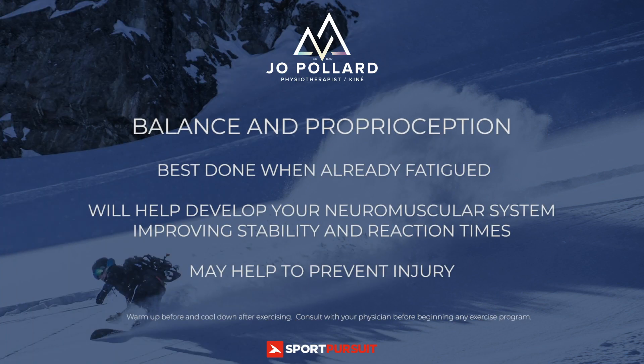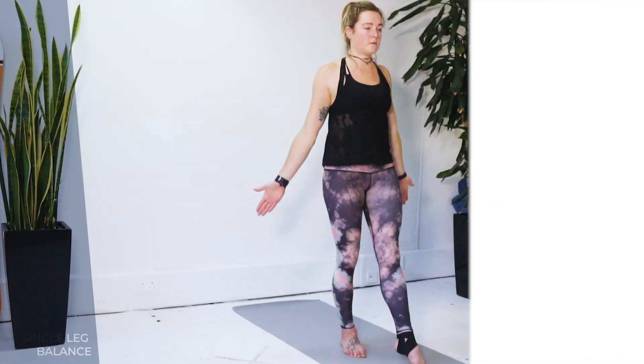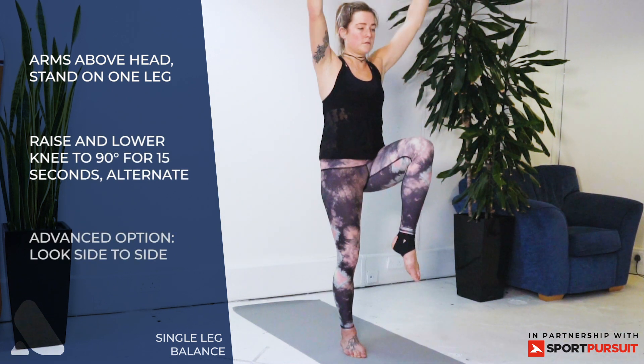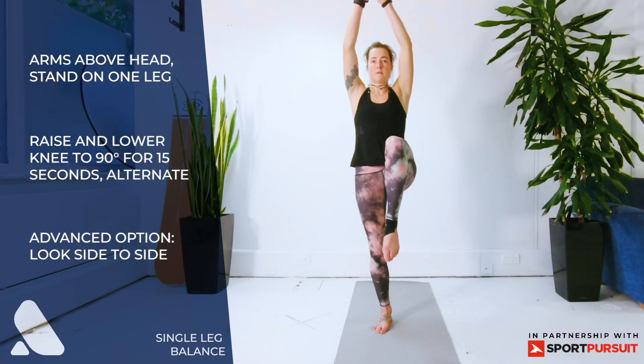Section three: balance and proprioception — done last while you are fatigued, this will help develop your neuromuscular system, improving stability and reaction times, which may help with injury prevention. Exercise one: single leg balance — stand on one leg and then lift your knee up to 90 degrees and raise your arms above your head.